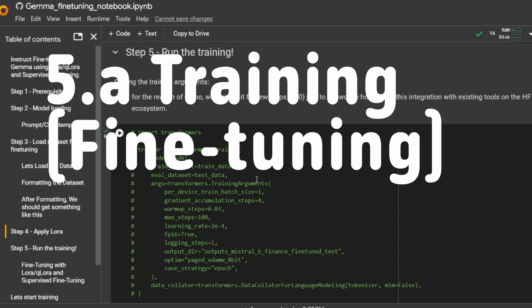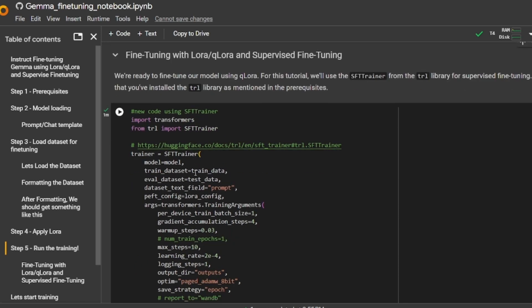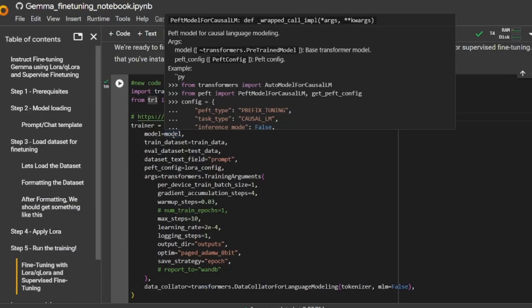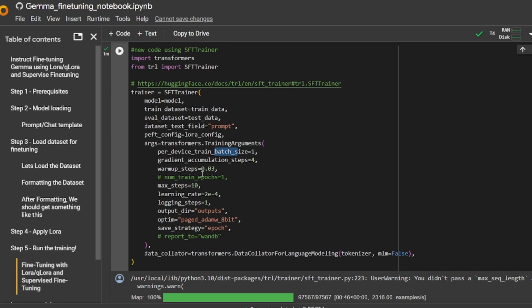Now coming to the training process: we initialize the trainer. There are two ways to do this — you can use the default Transformers library Trainer class, but I prefer using Supervised Fine-Tuning offered by the TRL library. We import the TRL library and the SFTTrainer, and all the arguments are documented in the TRL documentation. For the SFTTrainer, we feed in the model, the training data, the test data, and the single formatted column from the dataset — the 'prompt' column we created earlier. We also feed in the LoRA configs we initialized.